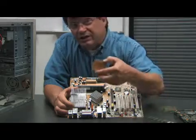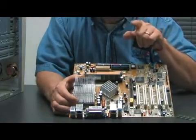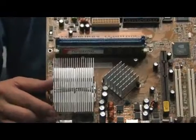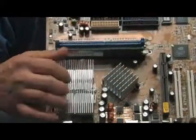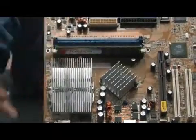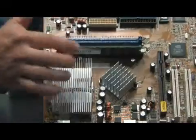Today's processing chips are so powerful, they produce enough heat to cook an egg on top of. So actually, even before the fan on the processor comes the heat sink. Now, the heat sink is actually just like a radiator. It radiates heat away from the processor.